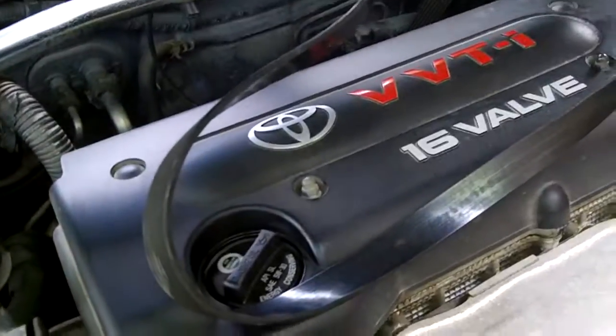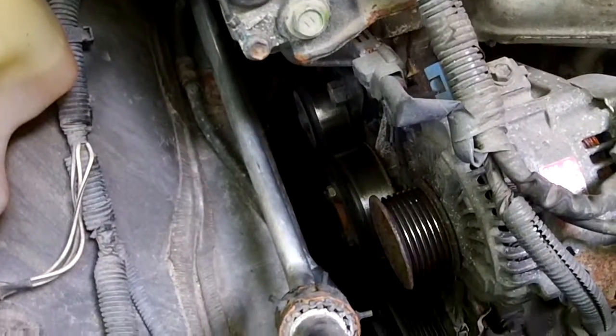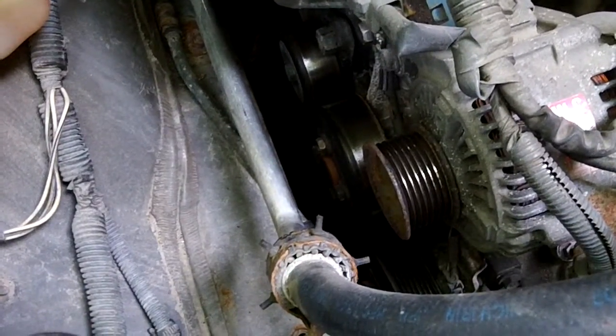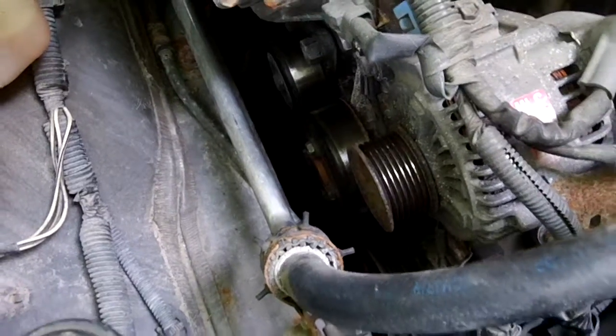Pull the belt off and start the engine, but don't run it too long since your water pump and alternator aren't working without the belt. Run it for a minute or two just to check and see if you can find out where the noise is coming from. Thanks for watching.